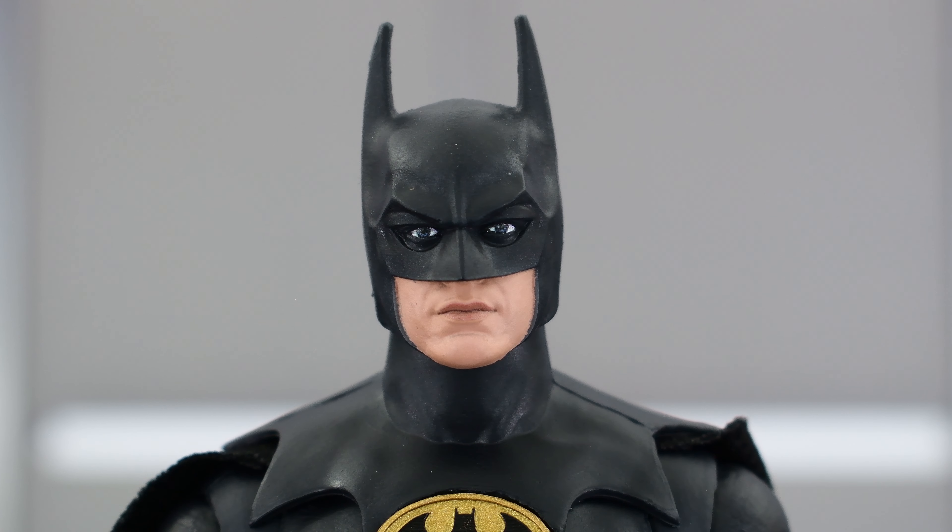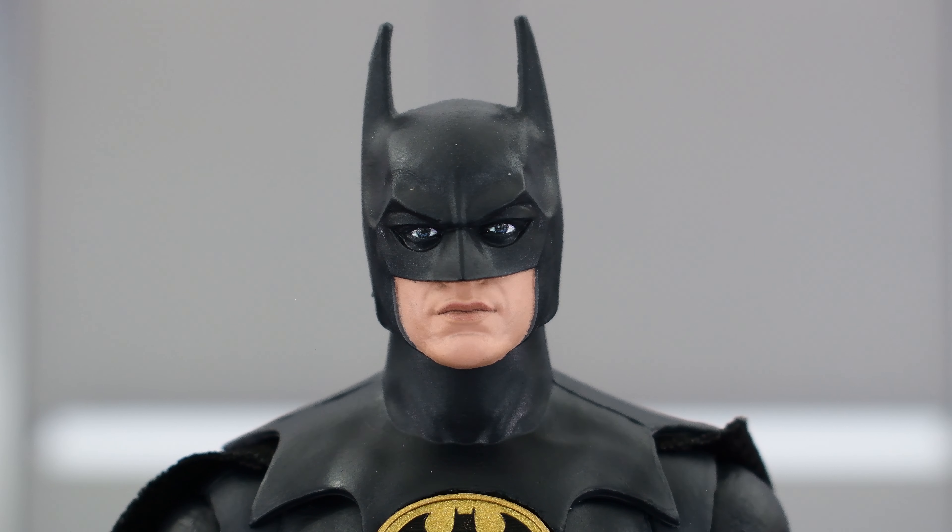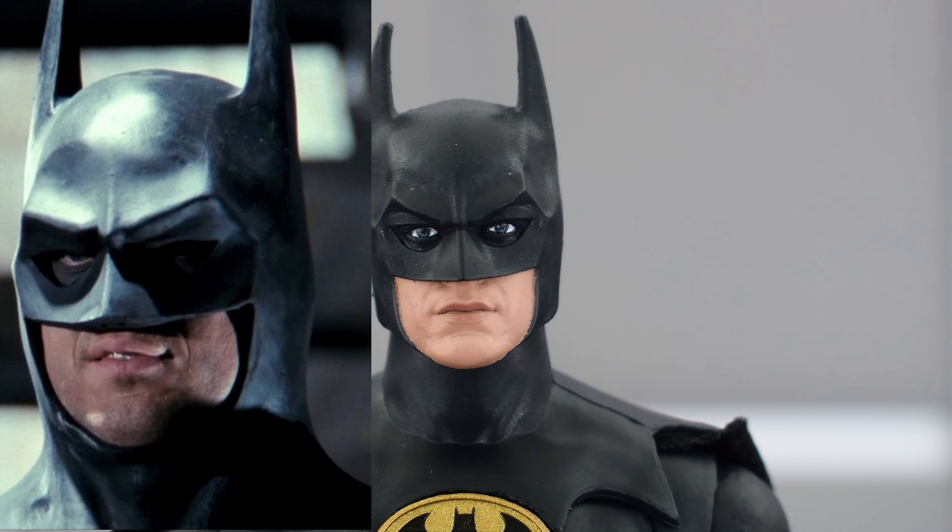The first thing I want to look at is the head sculpt, and I think this has a good likeness to Keaton. The mouth is sculpted really well, and even the mask looks really nice. I'm really happy with pretty much the head part of the sculpt. It's pretty spot on to how Keaton looks. Maybe the cowl could have been a little bit thicker, because that 89 suit did have a thicker cowl.